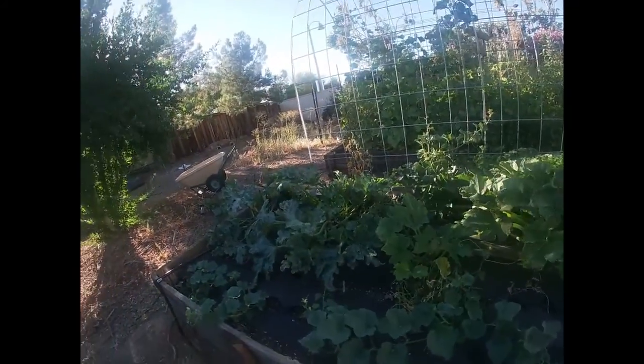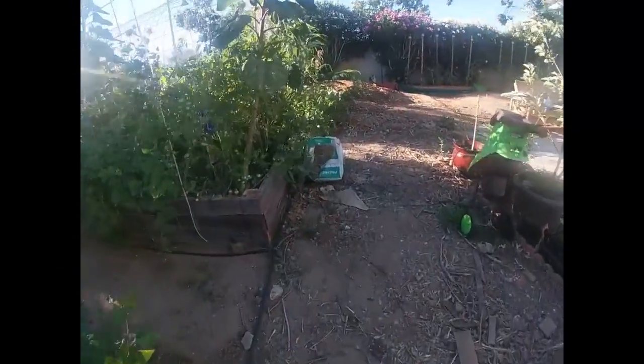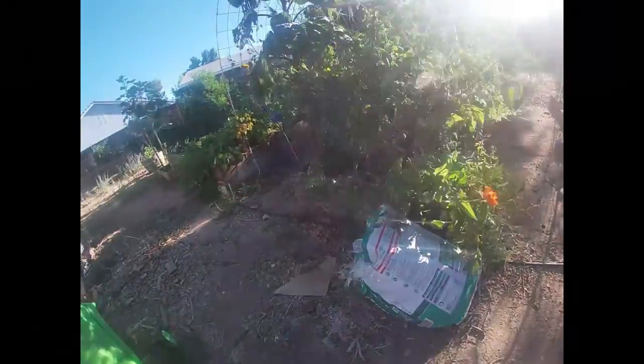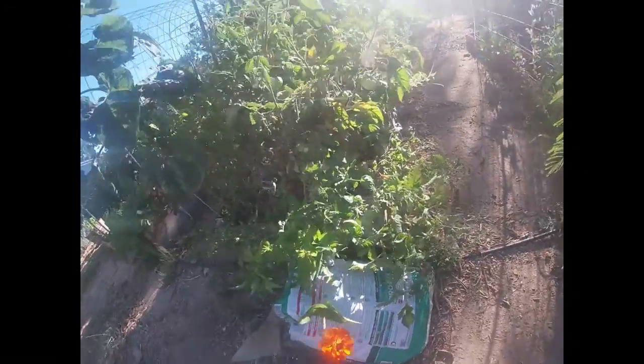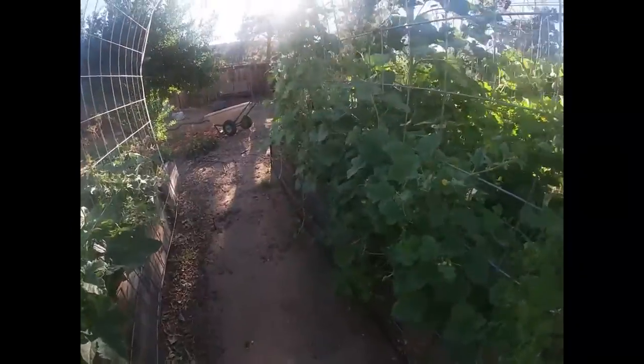And then these other tomatoes — I gotta see if they're ready. I'm watching them. There's this one right here that is looking really good. I don't know if you guys can see it. Well, the sun is kind of in the way, but it's blushing. It's not ready though — it's supposed to be a real deep, almost black color. That's a Paul Robeson tomato.